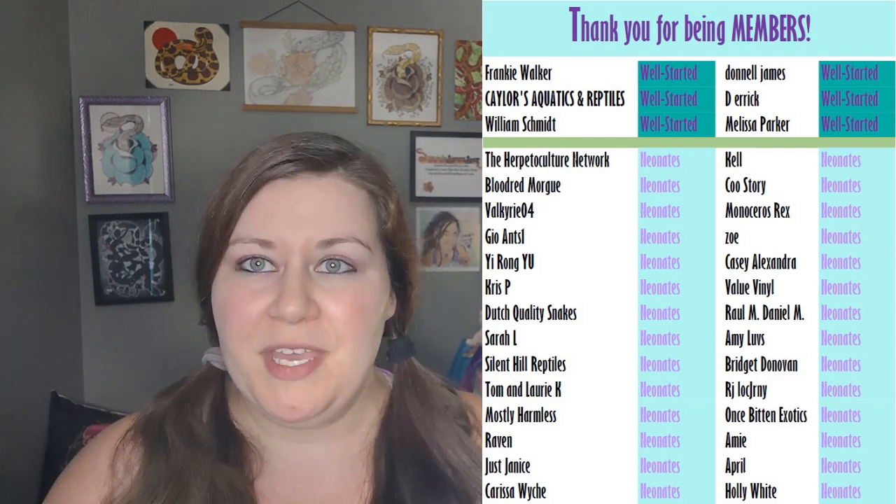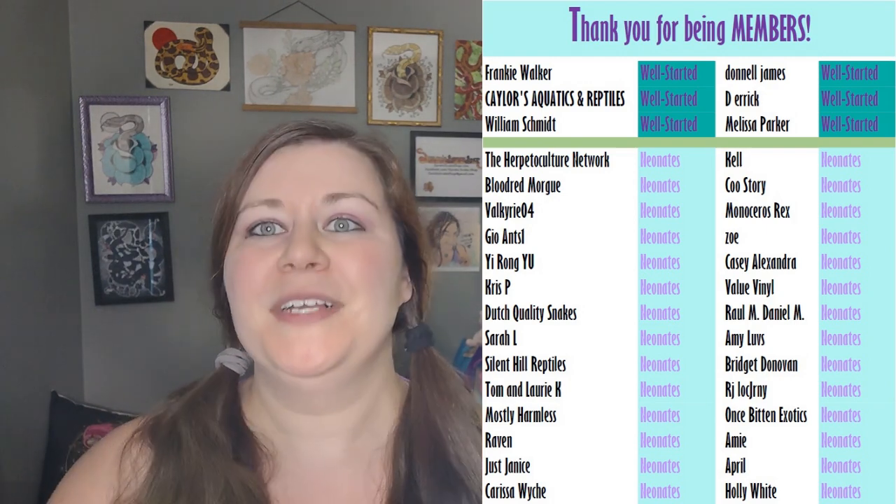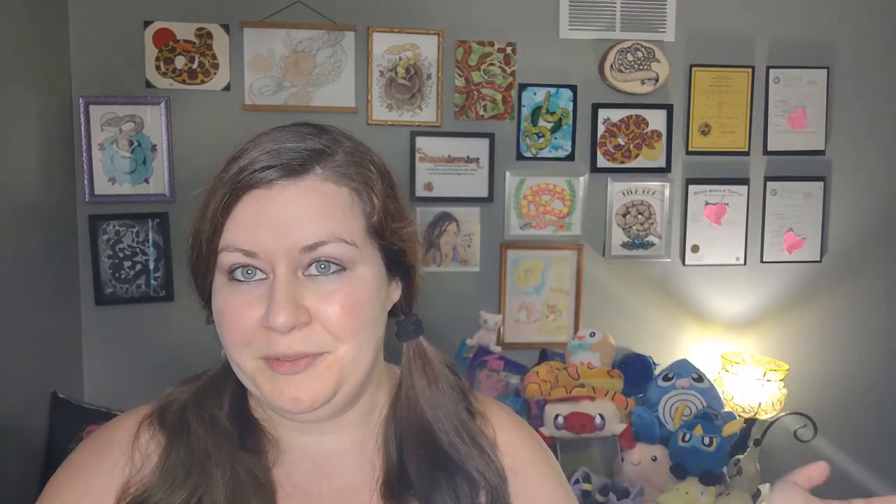Remember to like and subscribe and share and all that fun stuff. I want to take a minute to thank all of our members. You can click join under any video to become a member. Thanks so much to our members — it's because of you guys that we have everything on this channel. All of the money that you guys helped put into the channel goes straight back to you guys, so thank you. I really appreciate it and I'm sure everyone else in this community thanks you too, because without you this channel wouldn't be what it is.